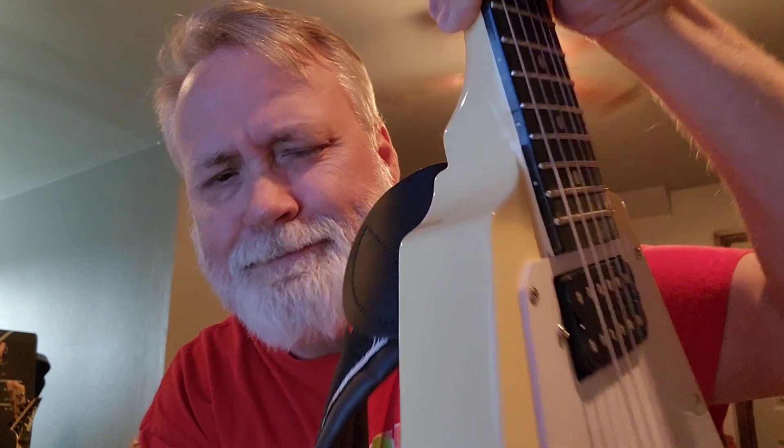The guitar is in great condition — the neck is great, the body is great. The only thing is there is one little — you're probably not even going to be able to see it — but right down there in that corner there is a little bit of a crack. I don't know if it's cracking the paint or what, but that is the only thing I found wrong with it.